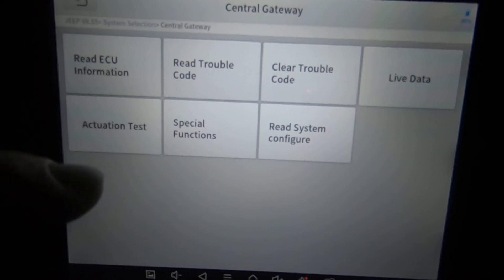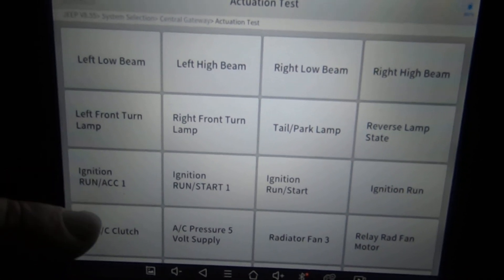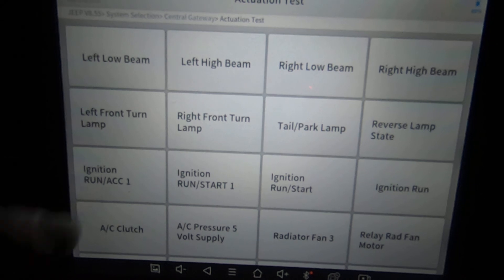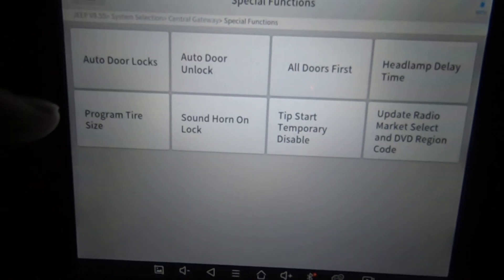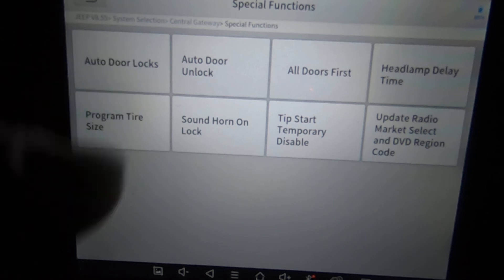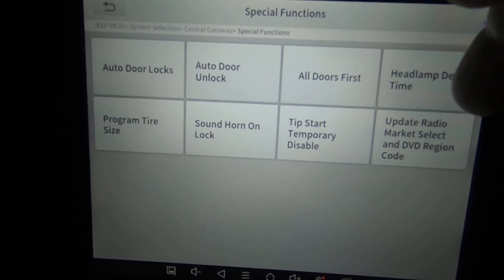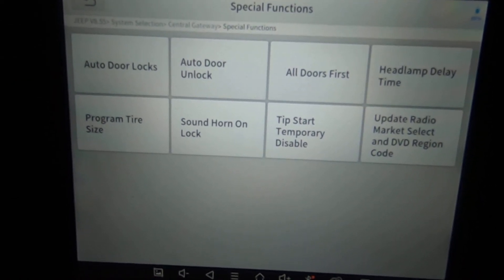Under instrument cluster special functions, there's an 'update measurement unit' feature — interesting. Radio has no special function or active test. I was looking to see — some vehicles, if you swap out radios, you have to be able to reset them. The central gateway generally has quite a few things in the actuation test. The TIPM — total integrated power module — on these Chryslers and Jeeps controls a lot of stuff and can cause a lot of headache when troubleshooting. Under special functions: auto door locks, program tire size, update radio market select, and DVD region code — that may actually be what you need to get a salvage yard radio to work.